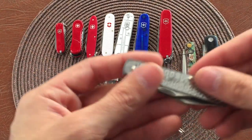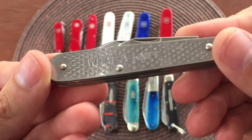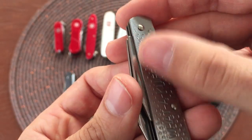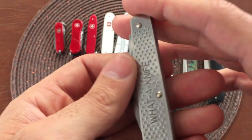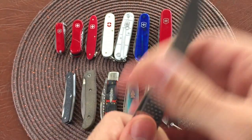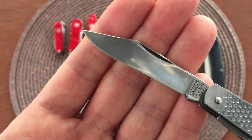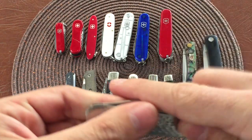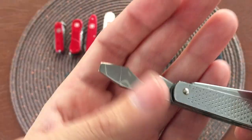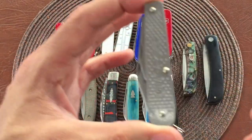Here we get into one of my slip joints - this is a Camillus. I'm not sure of the model name but you got your stainless steel covers with this old diamond pattern. This one's kind of vintage. Nice little clip point blade there, made in New York - very cool. And this one has a bottle opener on it, also very useful. You could use that as a screwdriver if need be. Very small, very cool kind of barlow pattern.